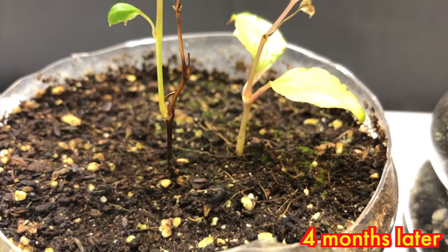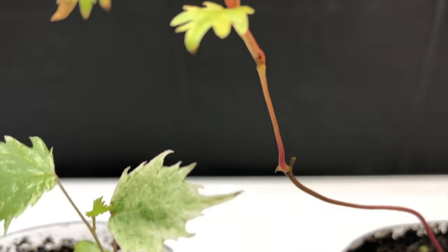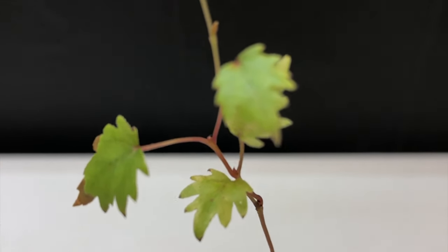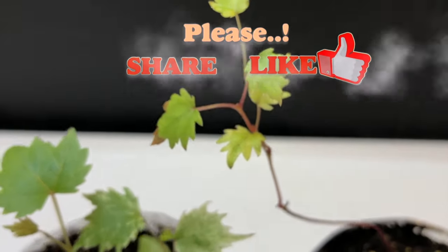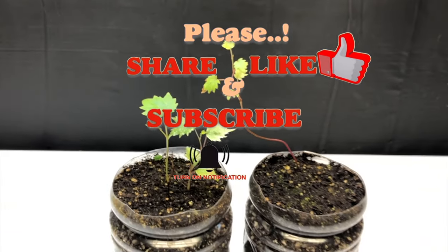This is how I have grown some grape plants from seeds. If you have any queries please comment below — I'll be more than happy to answer. If you like the video please share it, give it a thumbs up, and please don't forget to subscribe for more interesting videos. Thank you and see you again!